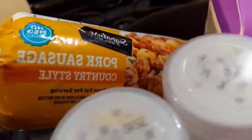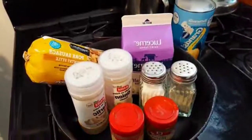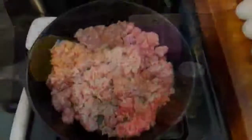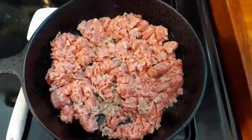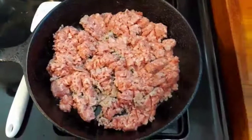See what it says right there — country style. You don't even need a whole lot. Alright, let's go. Let's start off by browning our pork sausage. It's looking good already.